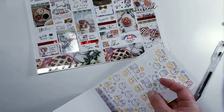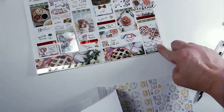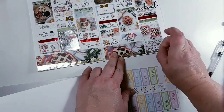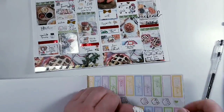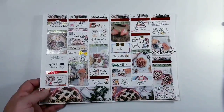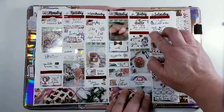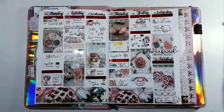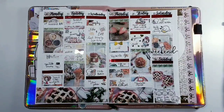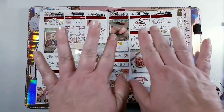At first I was going to put a heart but then I spotted that one and knew that was the one I wanted. This is how it turned out — I absolutely love it. It's so cute, so pretty, and I love the red. Thank you so much for watching, don't forget to give this video a thumbs up if you enjoyed it, and I'll chat with you later.